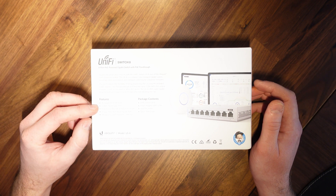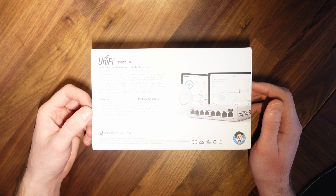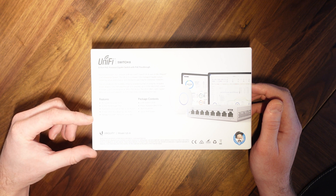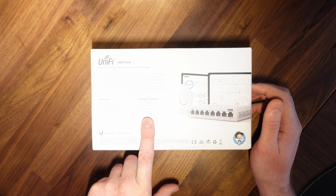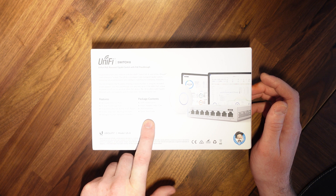Features: 8 gigabit ethernet ports, one PoE passthrough port powered by 802.3af or AT PoE or DC power, 8 gigabits total non-blocking line rate, managed by UniFi network controller. Package contents: UniFi Switch US8, one power adapter 48V 0.5A, a wall mount kit, and a quick start guide.